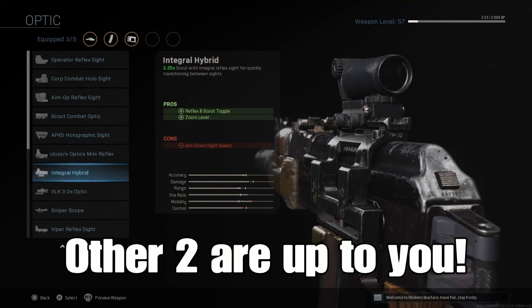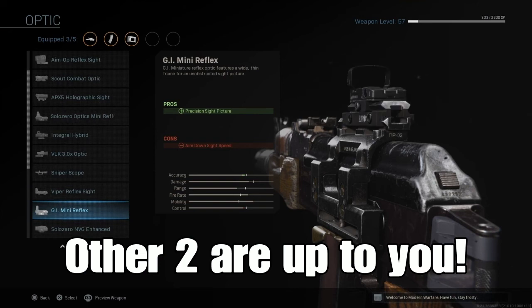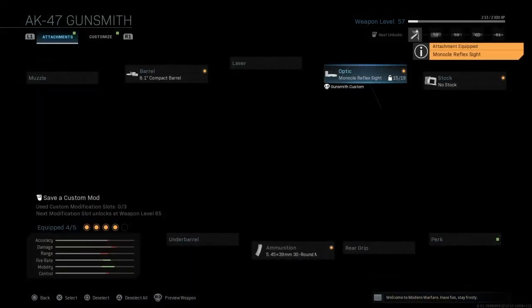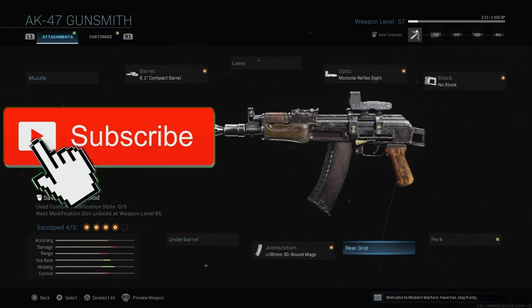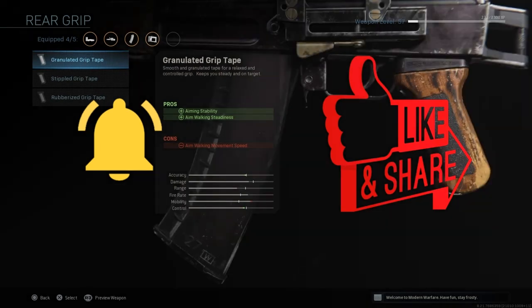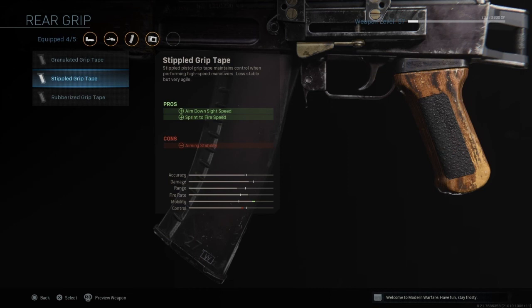The other two attachments are completely up to you. I probably wouldn't even put a sight on it just because it reduces the aim down sight speed drastically. This one doesn't change it drastically, but it does slow down the ADS on this gun. The last thing I'm going to add is a rear grip, just to be able to increase that ADS speed a little bit more.